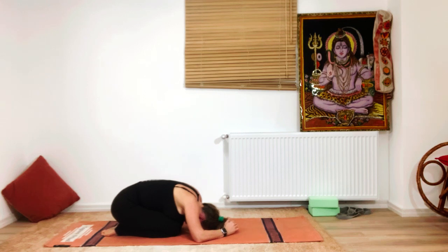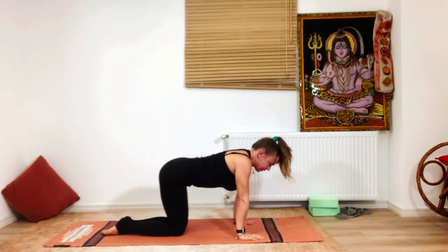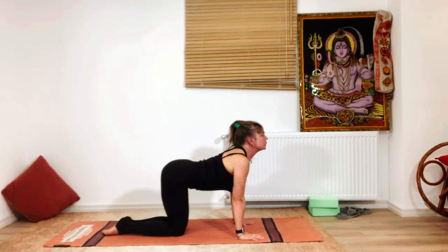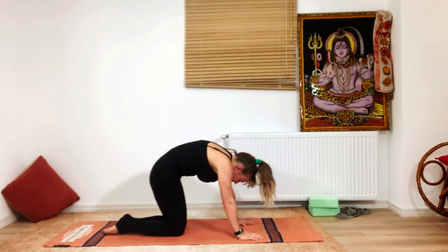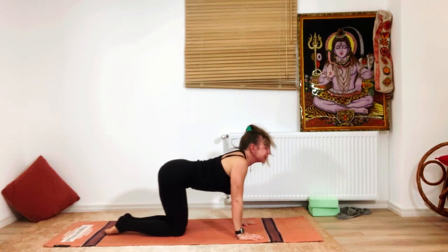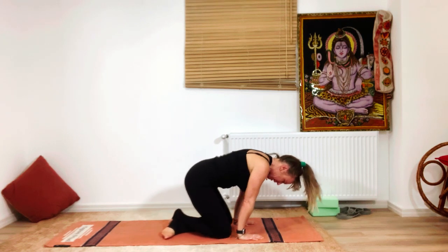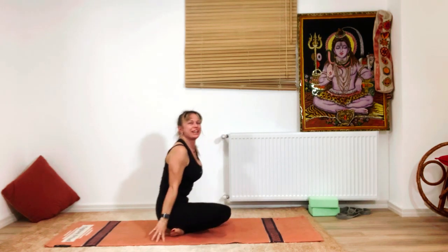Take one more long deep breath in, and through your mouth — you can also put the tongue out — breathe out very slowly. Come back into tabletop: inhale arch your back, exhale flex your spine. One more time: breathe in, then exhale, releasing the ankles behind.